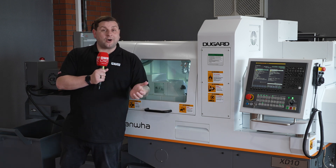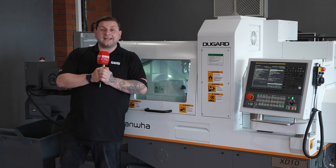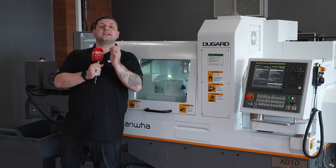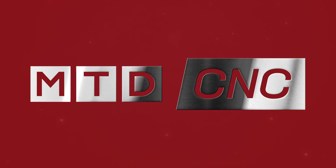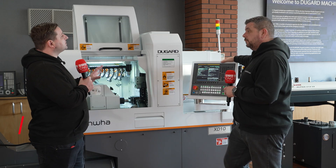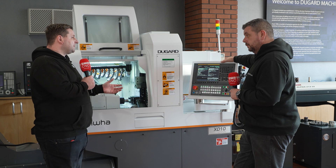Sometimes smaller things are better, so let's hear from Andy as he goes through the XD10, which is the smallest machine in Hanwha's range. Andy, the XD10 is your smallest machine — what can you tell me about it and why should people be looking into the Hanwha range?